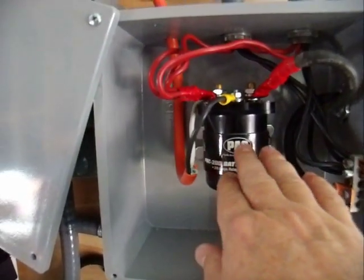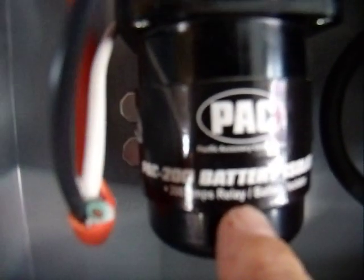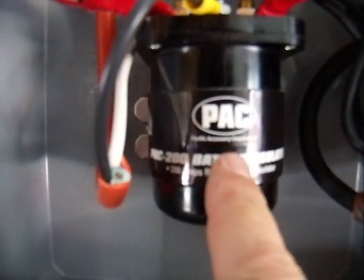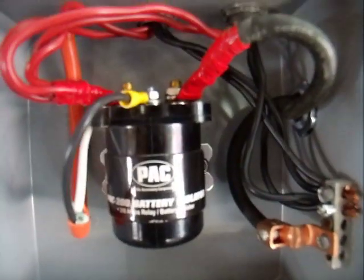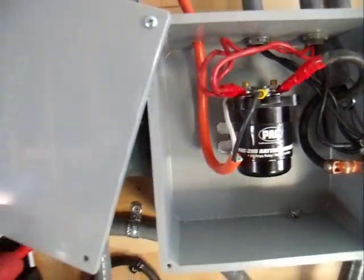This is a 200 amp relay battery isolator, and it's rated for continuous duty. Obviously, it's made to do exactly what I'm doing here.